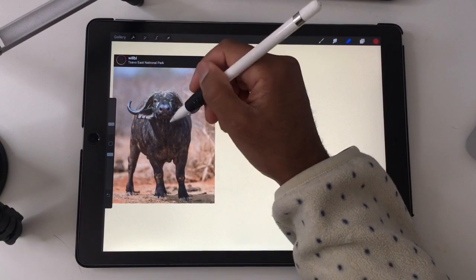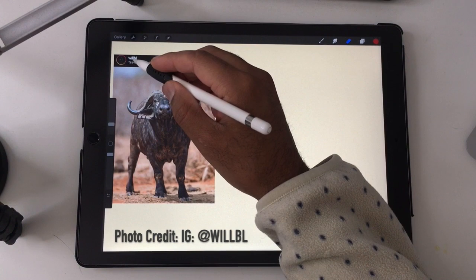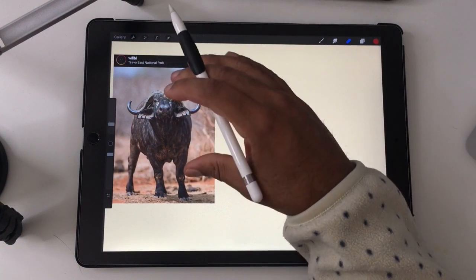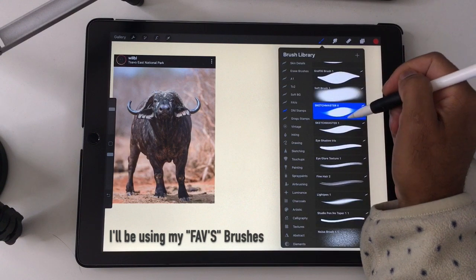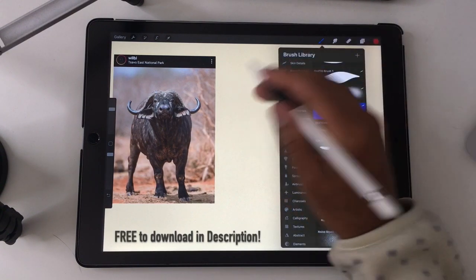This water buffalo is from Instagram by user willbl at Savo East National Park — a really beautiful photo. Let's make him into a cool character design and try to make him cute, because these things are pretty dangerous in real life, but we're gonna give him some personality.